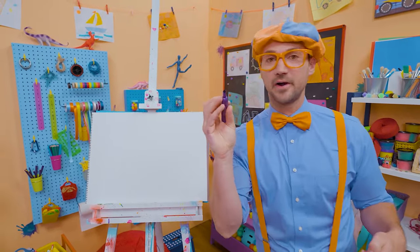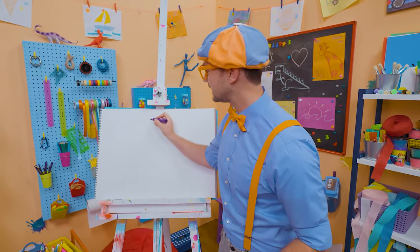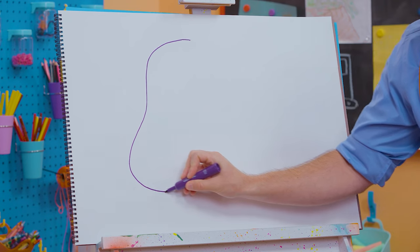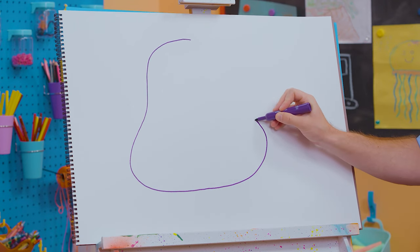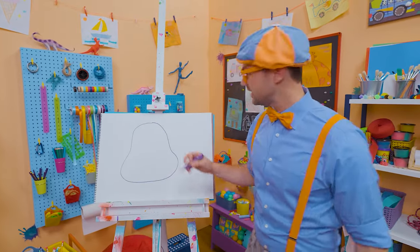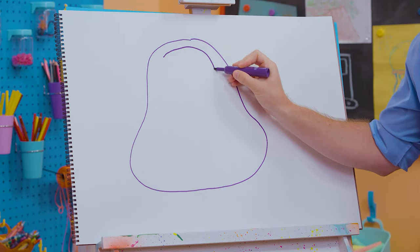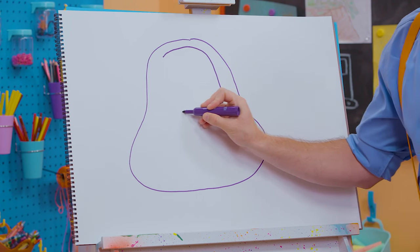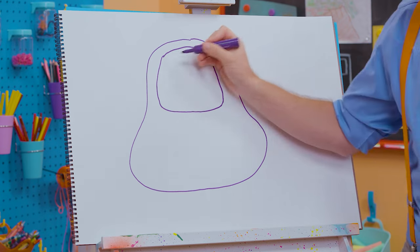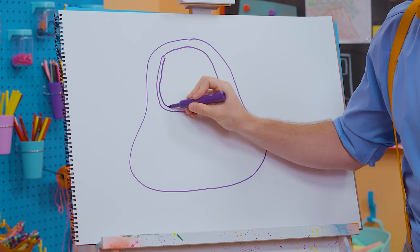Okay, to draw Scout, I'm going to take the color purple and draw her body. Let's go all the way around like this. Nice curved lines — that looks really good! And then we need to draw the windshield, so let's follow that and go all the way around and back up, and draw that inside that shape, just right like that.